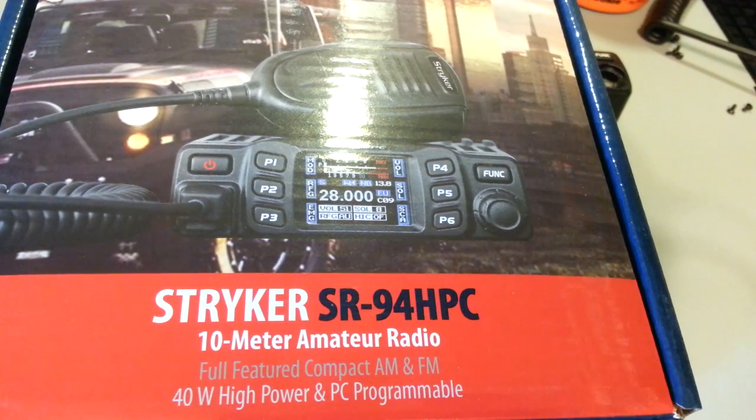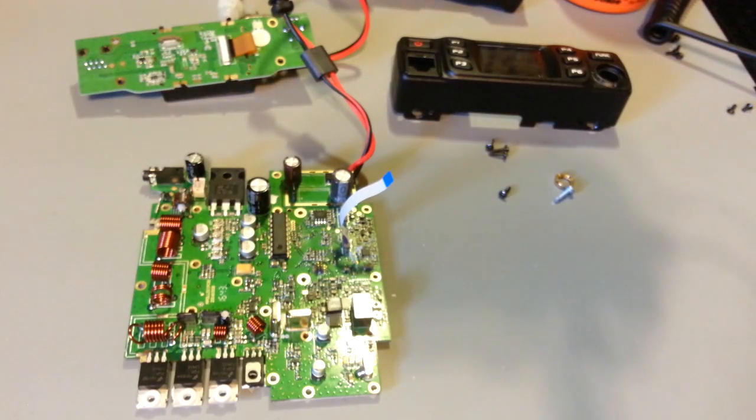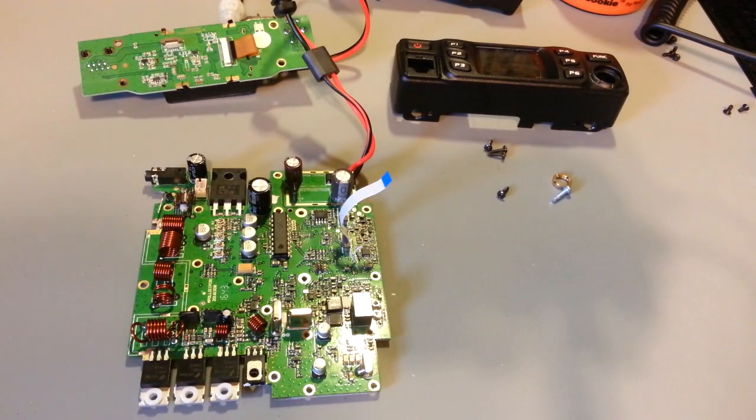We won't bore you with taking out a gazillion screws - it's already been done. Once I get this section of the video done, I'll get the radio reassembled and go over it, actually power it up and use it. Honestly, I'm very impressed - not easily done for me with export radios. I'm so frequently disappointed with the junk out there nowadays. Not so much with this radio.